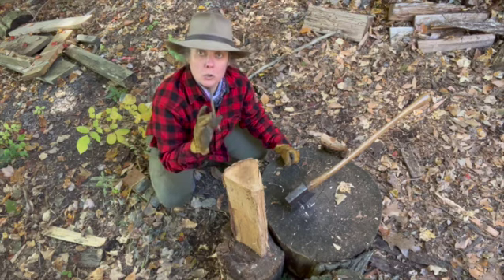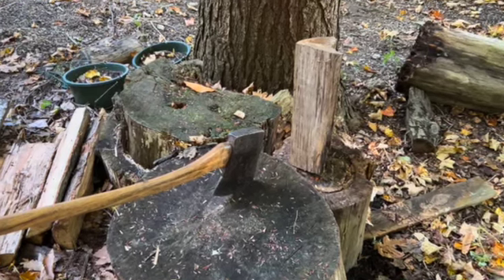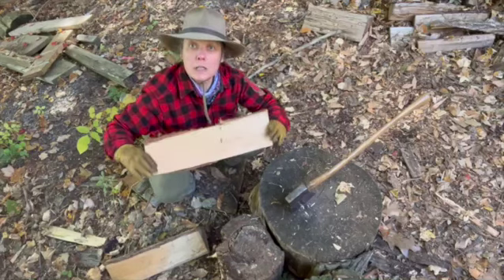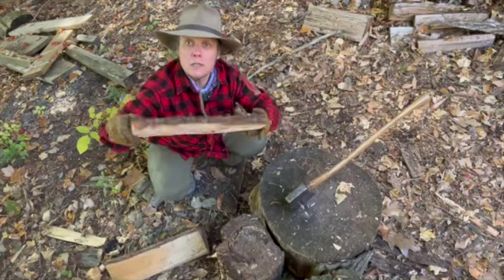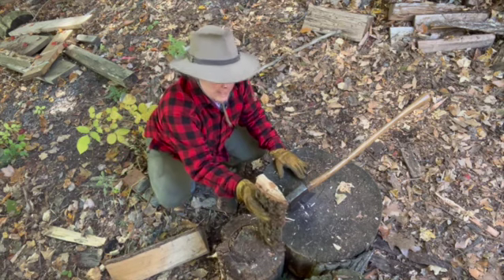When you're learning, having the two stumps set up like this really helps. The other benefit of two stumps is if you have a squirrely piece of wood that's not great at standing up, you can use the second stump to help stand it up.